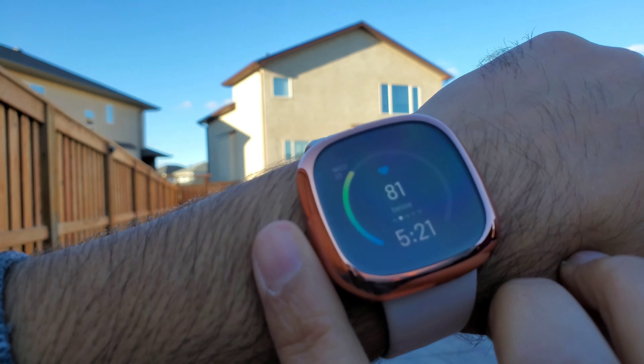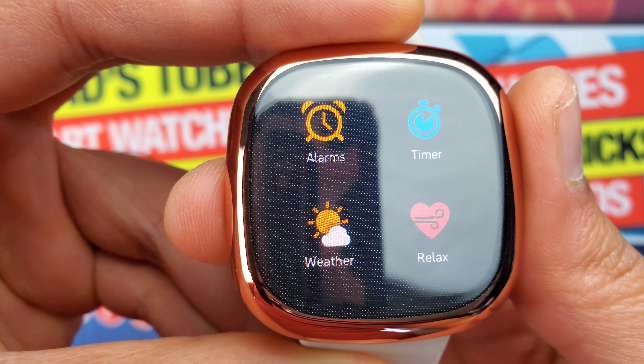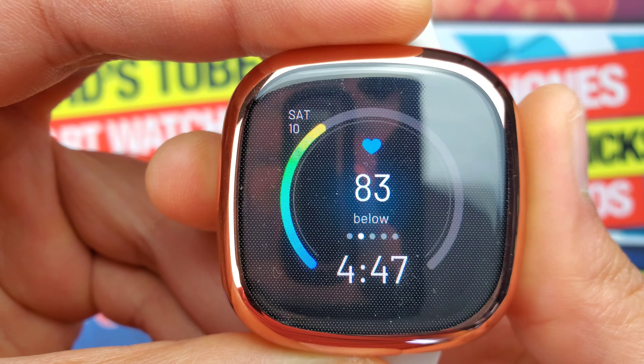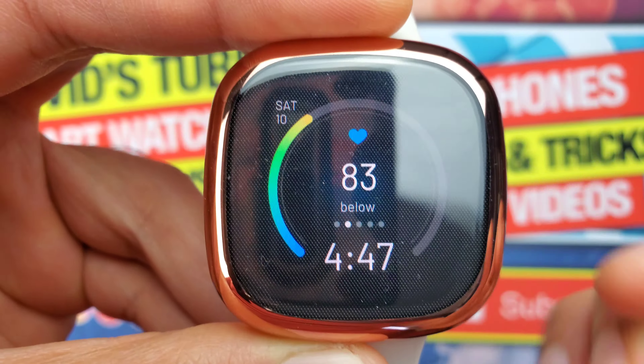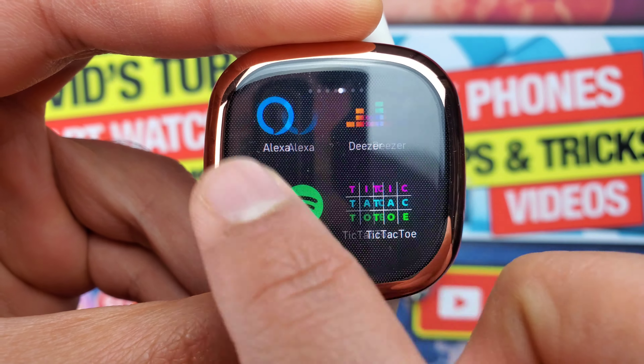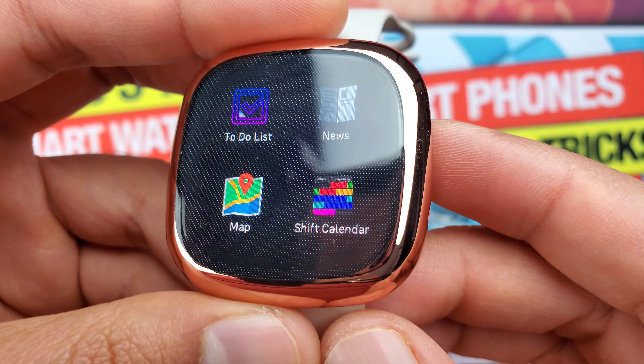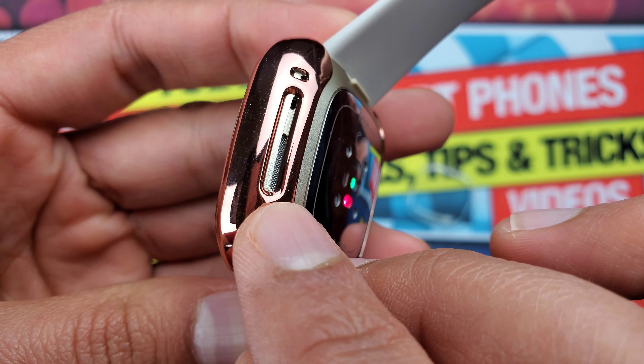The touchscreen works great with this case on — the touch sensitivity is not at all affected. With some tempered glass screen protectors and full body cases, touch sensitivity gets diminished, but that is not the case here. That's a lot of pros for this case, and to me it's more than enough to influence my purchase decision.